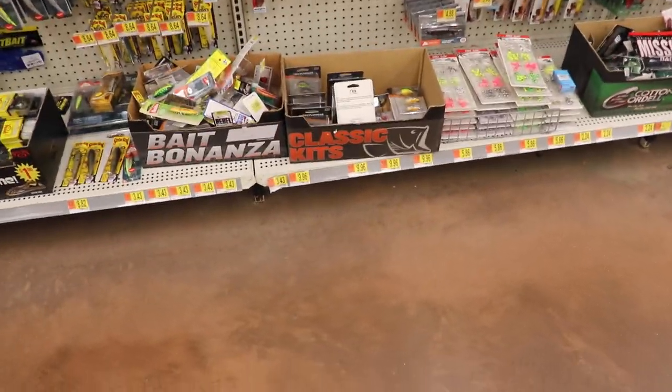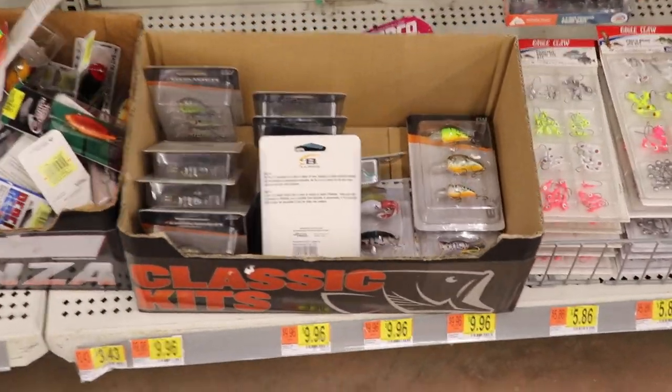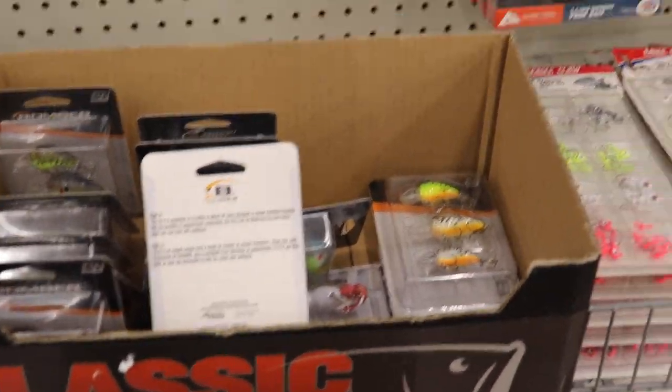And just like that, we are back in another Walmart. The kit that I saw last time that I thought would work really good in the pond — that's what we're going to get today. There's not going to be a whole lot of us in Walmart, we'll get on the aisle and grab this kit. Stay tuned because there's probably going to be a giveaway. So here is the kit I'm looking at right here — the classic kits.